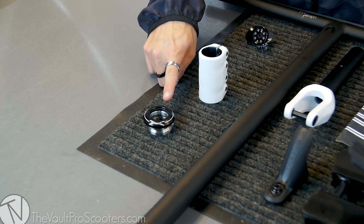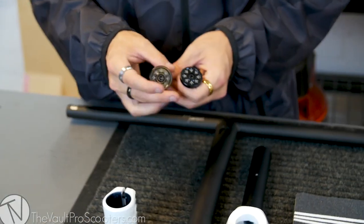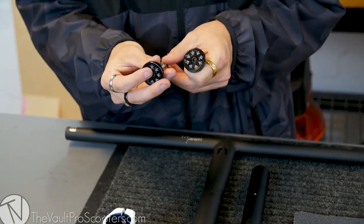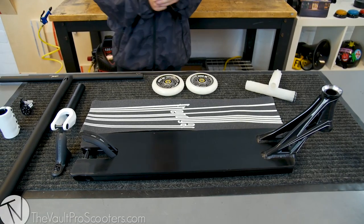For my headset, I went with the Supremacy headset. Don't see it being used a lot and it's going to look great. Last but not least, these are the Envy aluminum bar ends. Envy sent a pair of them to me for my personal scooter. I'm riding them and I've always been an enthusiast of aluminum bar ends — they're going to do the job perfectly. Those are all my parts. I think it's going to look great once it's put together, so let's go ahead and start doing that.